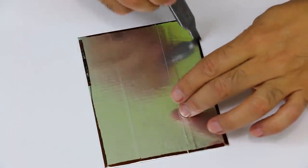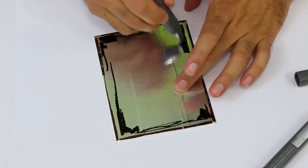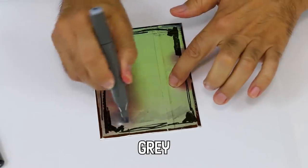Daguerreotypes were introduced worldwide in 1839. Because they were printed on silver, tarnish around the edges was normal — and that's exactly what we're going for in this project.